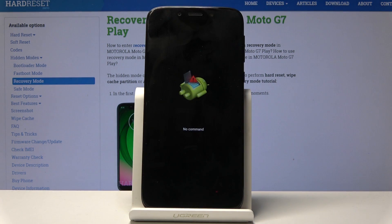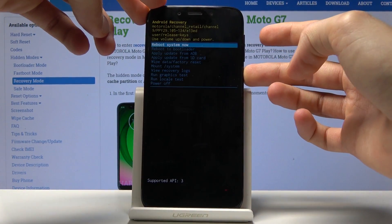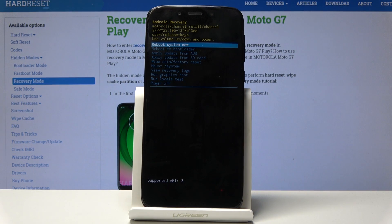Yep, there it is. To get past this you have to hold the power key and press volume up once — and we're now in recovery mode.